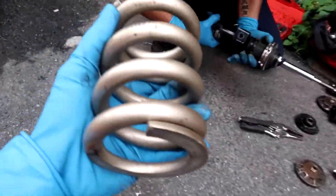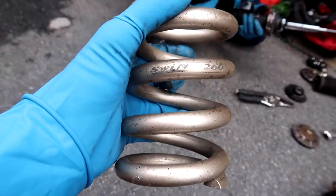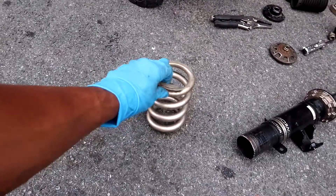What is going on, YouTube? Welcome back to the vlog. As you can see, we're gonna go and change out the springs. I'm gonna get these Swift springs — they're 26K — and we're just gonna install them and see how the car feels after that. They got it right here. 26K. Short as hell.